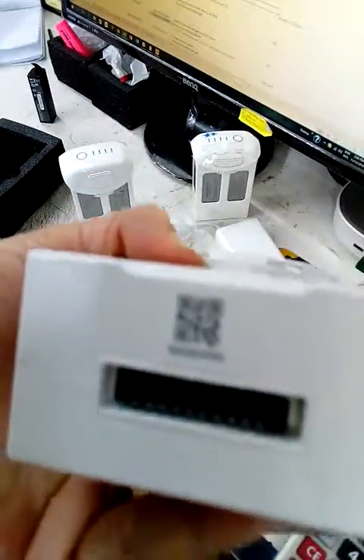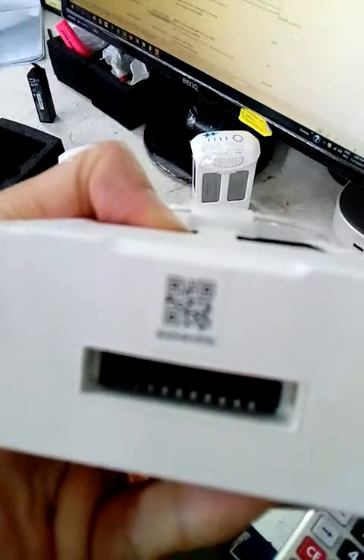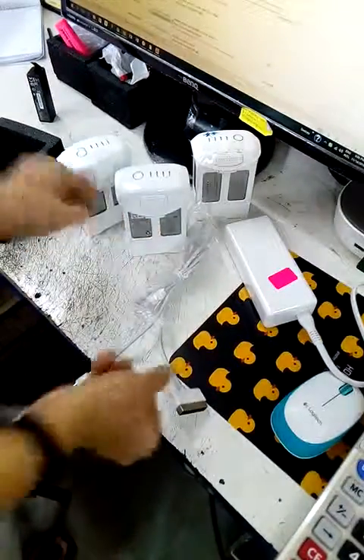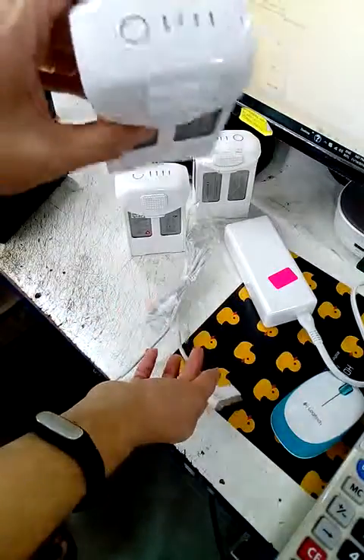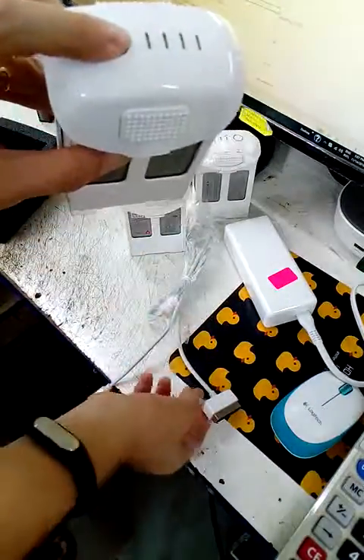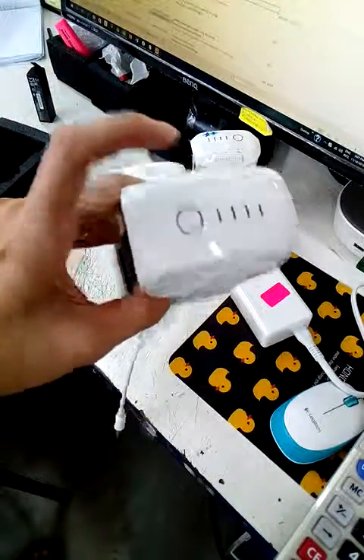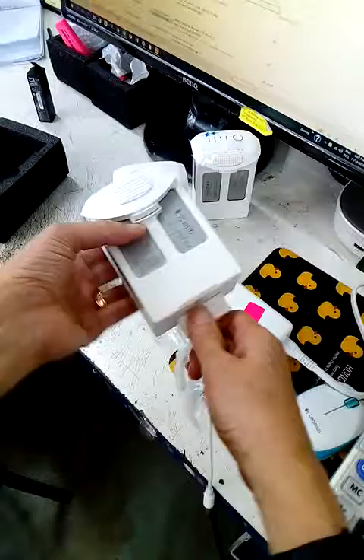Let me check the serial number. Okay, here is the battery. It can be charged. Yeah, so when I charge, there is no light. So it's not functioning.